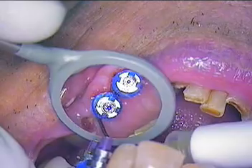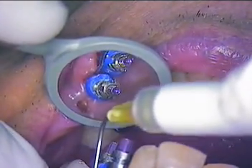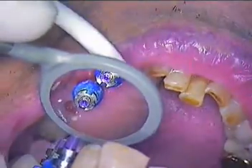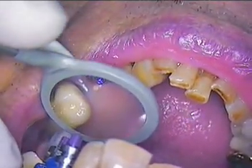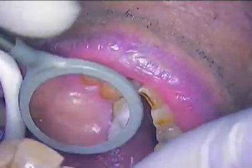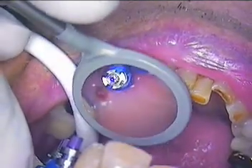We're going to use our light body, which is orange in color. We don't want much of that palate in our impression, but we do want to get all of this information all the way back to the second molar region.